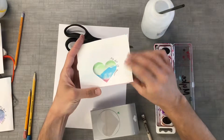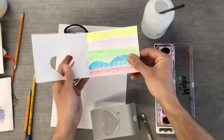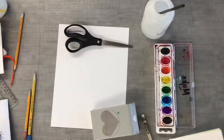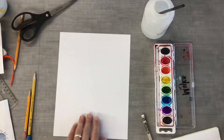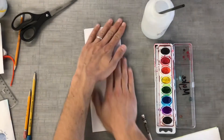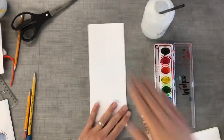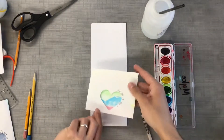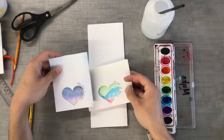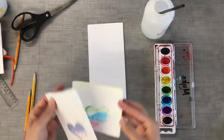Here's another one that opens up a different way. If you want it to be tall and skinny like a regular card, then we will fold it like a hot dog — we'll take our paper and fold it like a hot dog. If you want it to be wide, you'll just fold it the other way. I'm making mine a tall skinny one like this card.